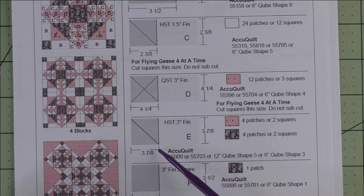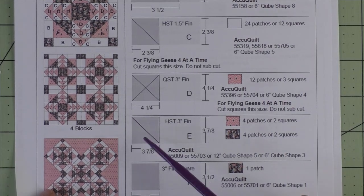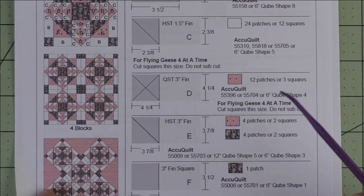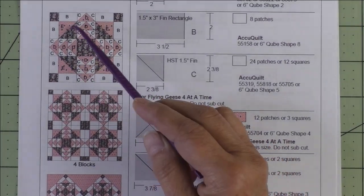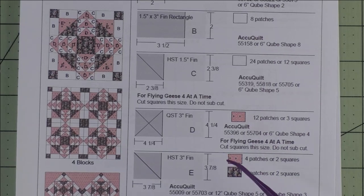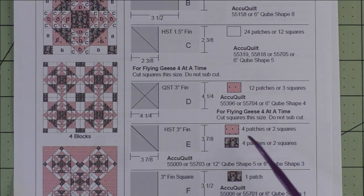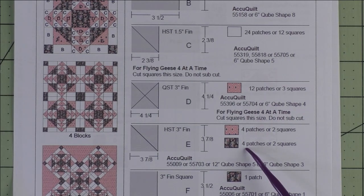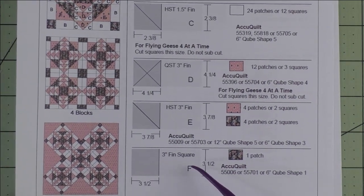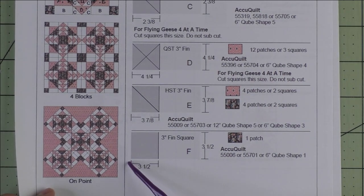Patch E is a three inch finished half square triangle — we cut three and seven-eighth inch squares and cut them in half once diagonally for two patches. These are the large half square triangles in the corner units. We're going to use the two-at-a-time method, so we will cut two squares each of the light and the dark fabric. If you're using patches, you cut four patches of each. Patch F is a three inch finished square — we cut a three and a half inch square and we just need one, which is the square in the center.